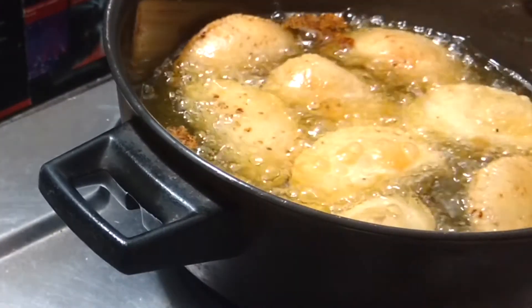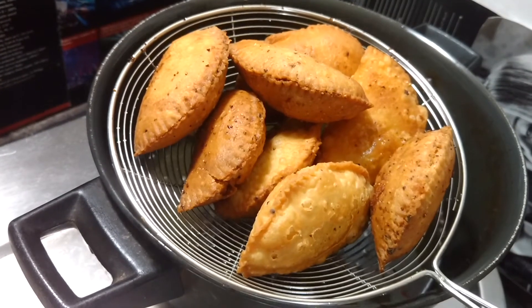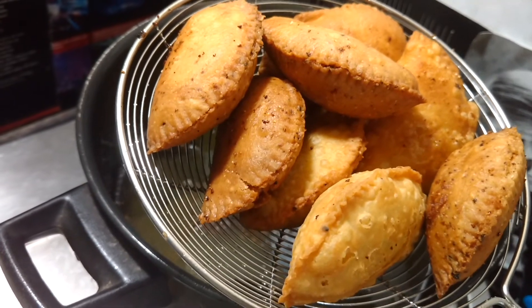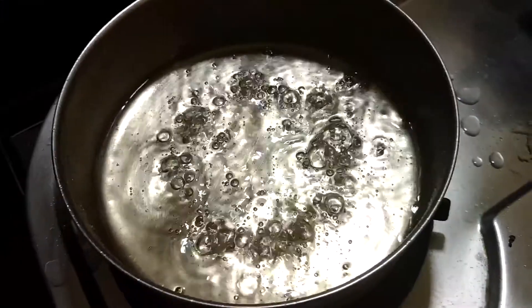Now it's turning brown — let them out onto a plate. Now we need to dip them in sugar syrup, so let's do that.